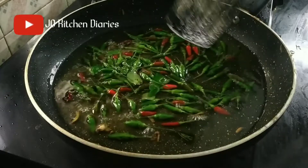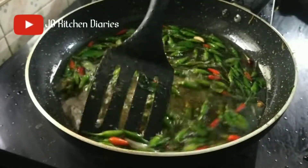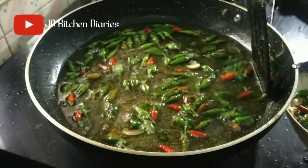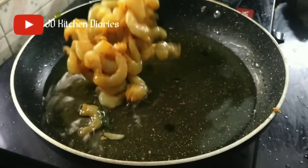I want to cook it in a different way. I will try to cook it in 3 minutes. It has become a perfect color. It is good for us. We also try to cook it in a very long way.